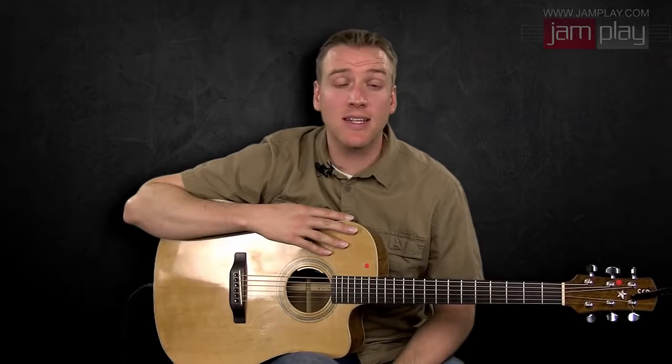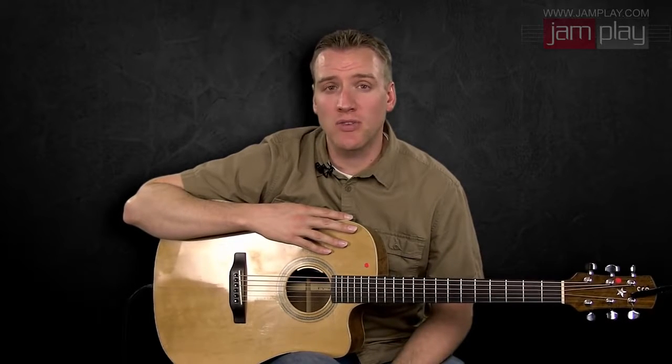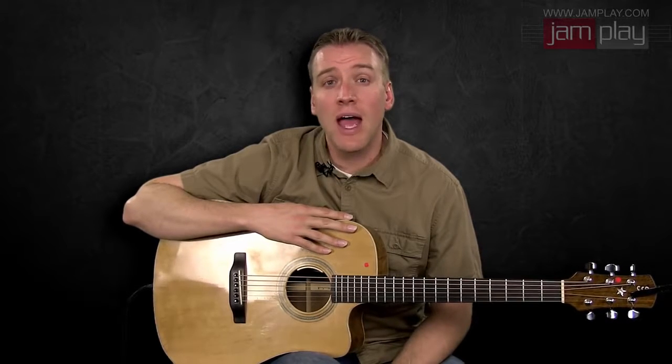We're going to look at technique, such as Travis picking, and how to incorporate melody into your fingerpicking to make it a little bit more interesting. We're going to look at chord progressions and chord theory, and talk through how a melody can interact with the theory.